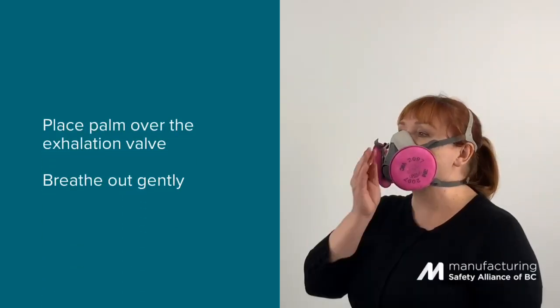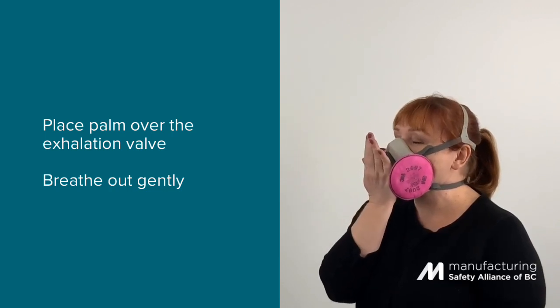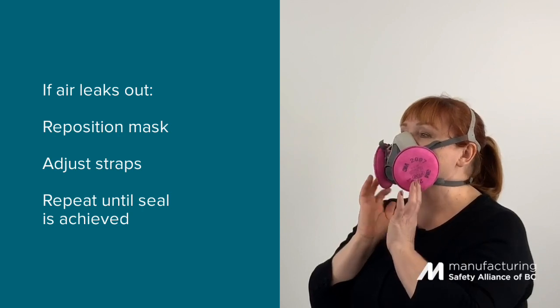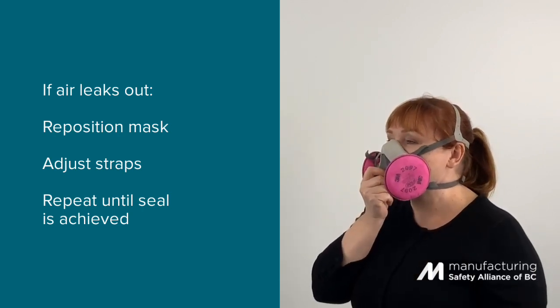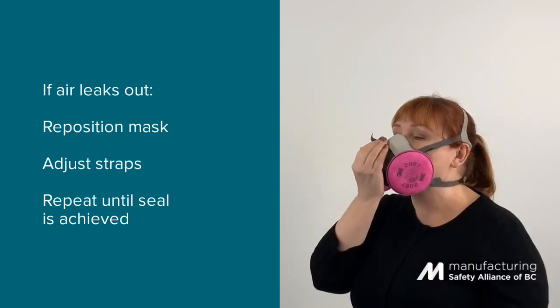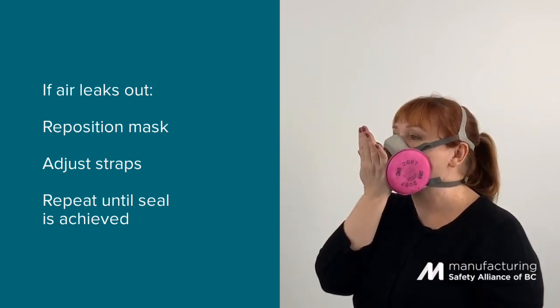Place your palm over the exhalation valve cover. Breathe out gently. If air leaks between the face and the face seal, reposition the respirator and adjust the straps for a more secure seal. Repeat this test until the seal is achieved.